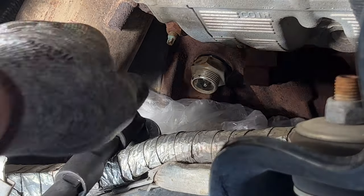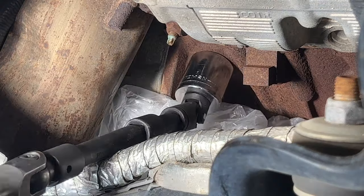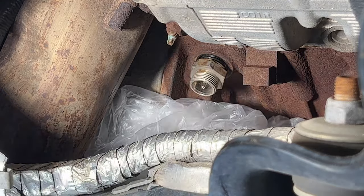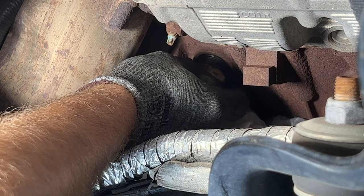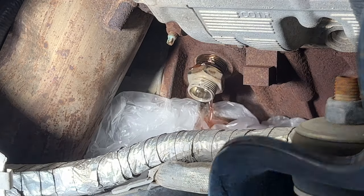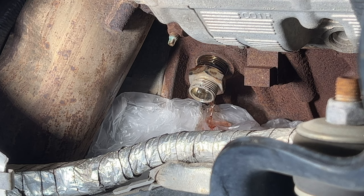I'm just going to do this by hand. I'll kind of just let that dribble for now because it's going straight into my pan right now, so I'm actually going to leave it kind of like that and we'll let it drain out.